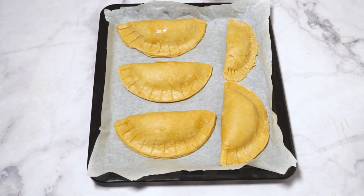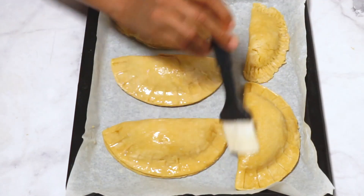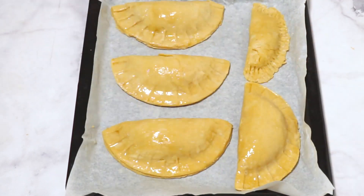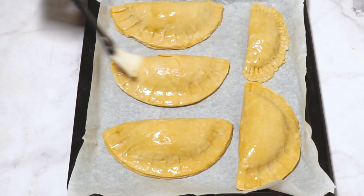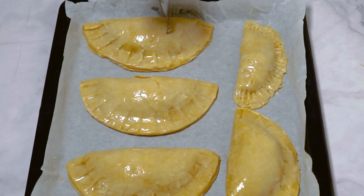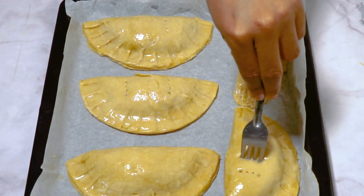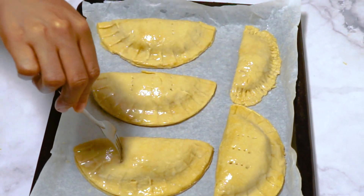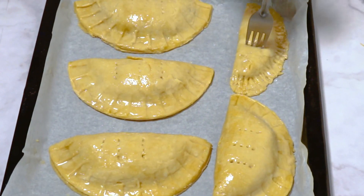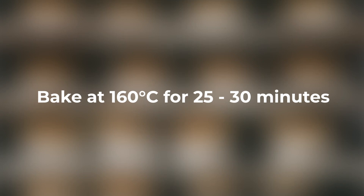After everything is wrapped and well arranged, place them on a baking sheet lined with parchment paper and brush them with egg wash. With a fork, make small holes on the top of each pie to allow steam to escape during baking. Bake in a preheated oven at 160 degrees Celsius for about 25 to 30 minutes, or until they turn golden brown.